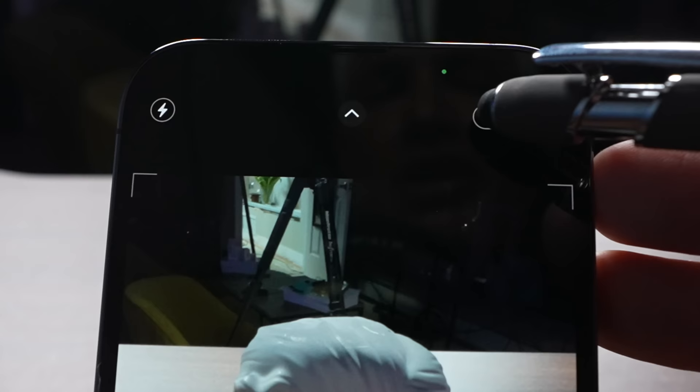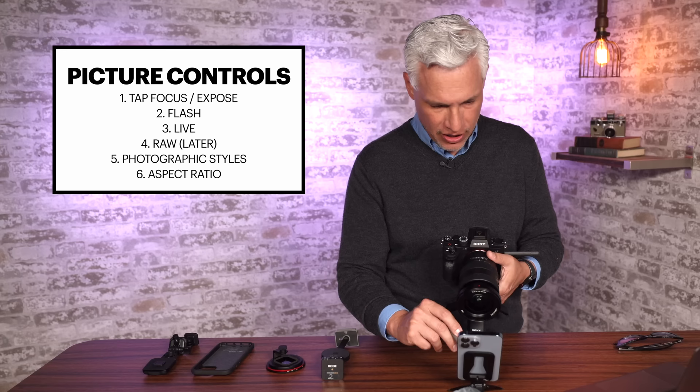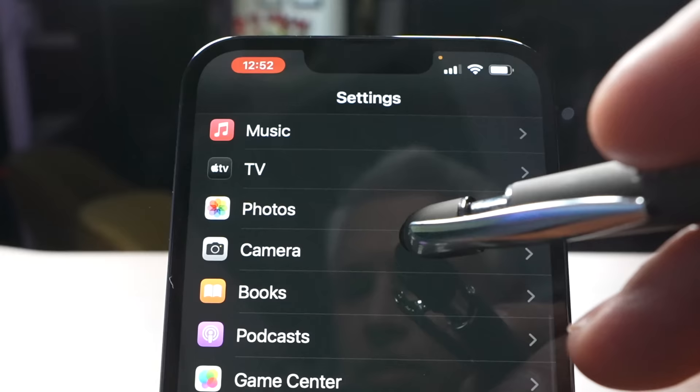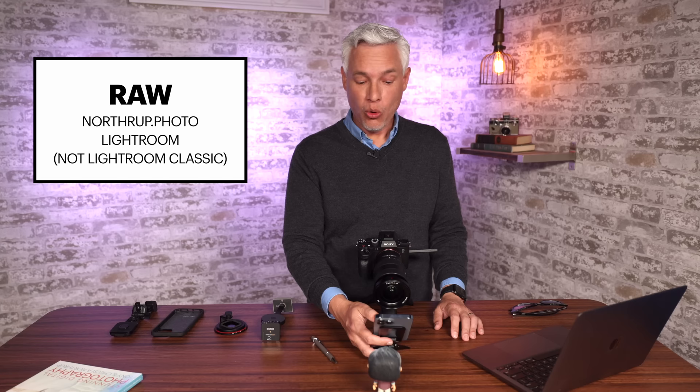Now let's talk about using RAW photos on your camera. If you know how to use RAW files, you'll see in the upper right corner a little icon for turning RAW on and off. It will save your RAW photo in addition to the JPEG or HEIC photo. If you don't see that, go into Settings, Camera, Formats, and select Apple ProRAW. This doesn't mean you're recording RAW for everything — it just puts that little control in the upper right corner. Once you turn RAW photos on, you can process them in Lightroom. I wrote a book about Lightroom too, which you can get at northrup.photo.